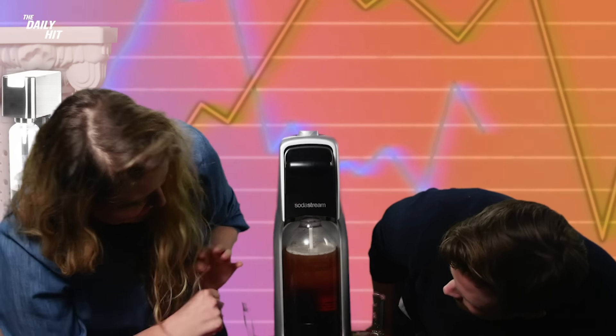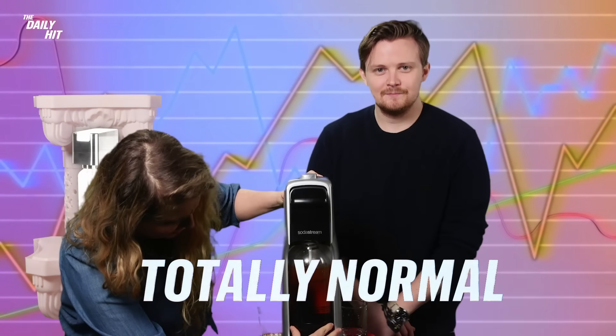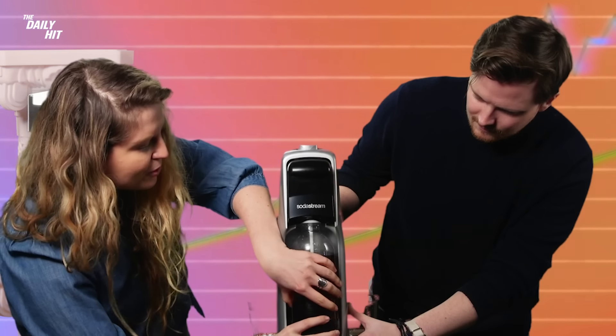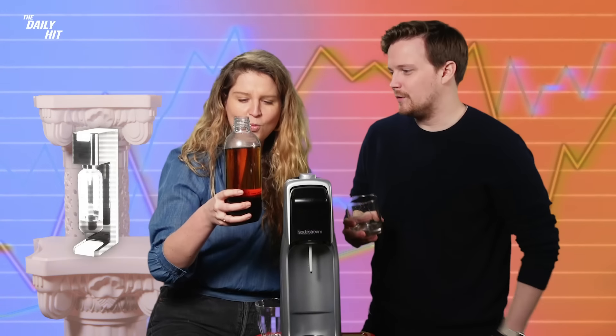Oh, what's going on here? Is it taking away the bubbles? This is totally normal. This is beautiful. This is art. It's not the most graceful process, but when you're drinking it doesn't really matter how graceful you are.